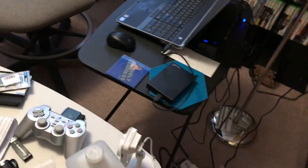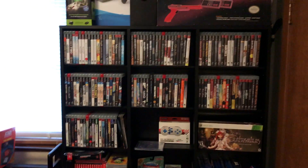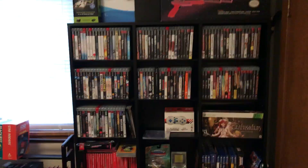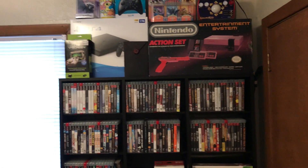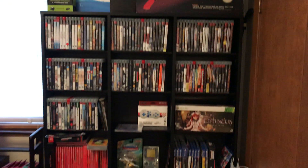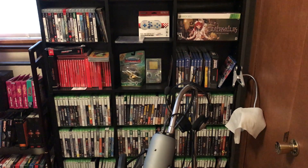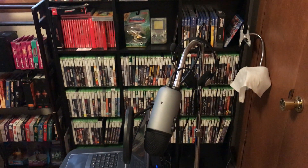The closet back here is all pretty much just overflow — some tubs with spare controllers and things like that. This is the newest shelf in the game room. It's got my PS3, some boxes up top, my Switch and PS4 games, my 360 stuff, and just a couple of odds and ends.